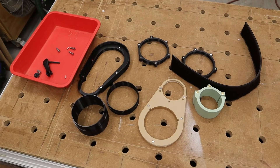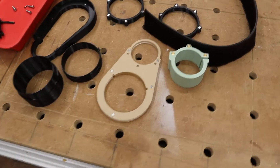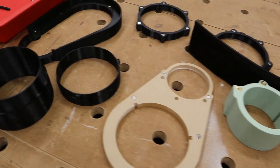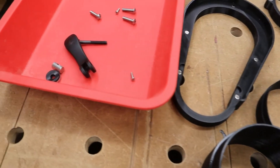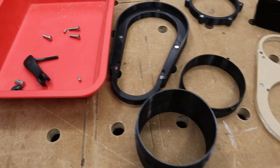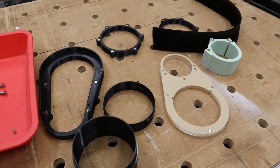Dan was the fellow that I spoke with — I believe he's the owner and inventor of this particular dust boot system. I had a few questions before I ordered the pieces and he was very responsive and super helpful, so that helped a lot to make the decision to go ahead and get this dust boot.